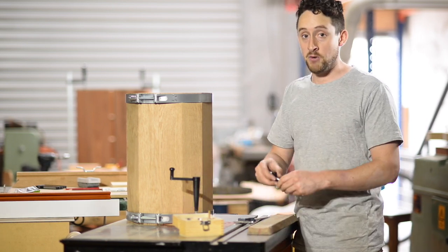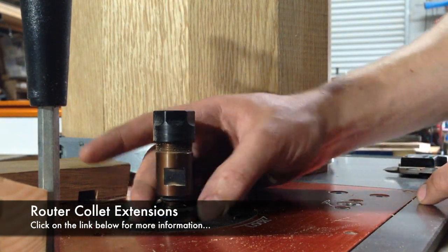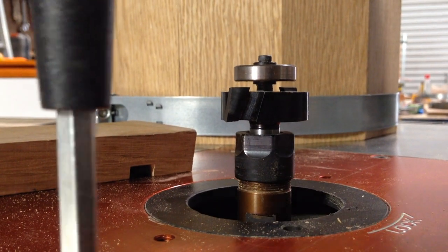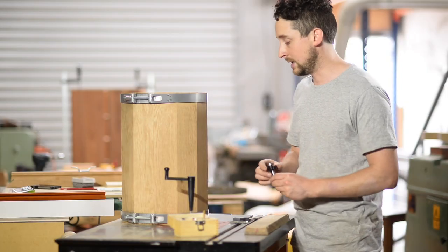Depending on your router table, you may need to use an extender to get that height, or even just set your bit into the chuck just one or two mils off the bottom surface of the chuck — which is something I occasionally have to do rather than use an extender.